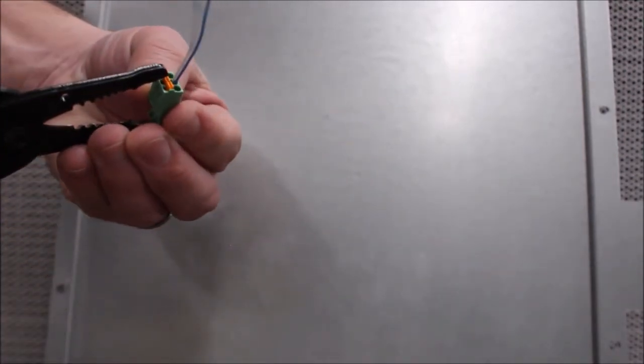The same can be done to remove the wires. This gives you a stable way of inserting and removing the wires.